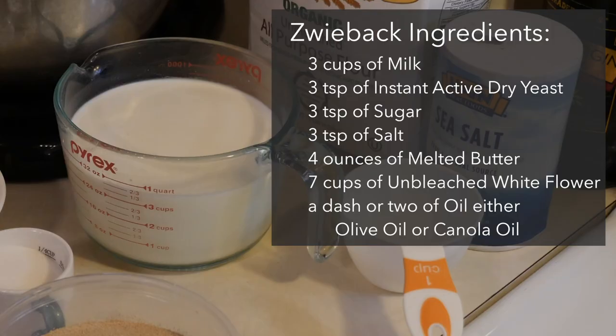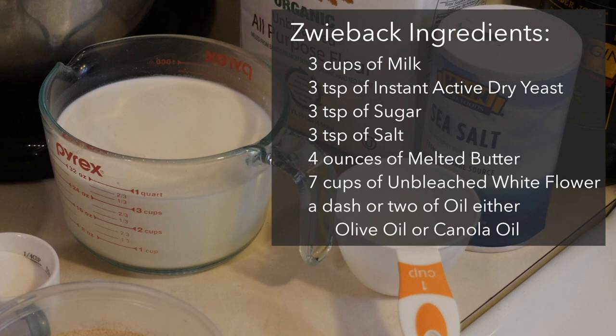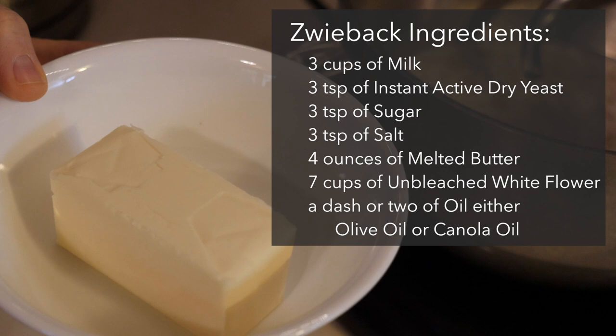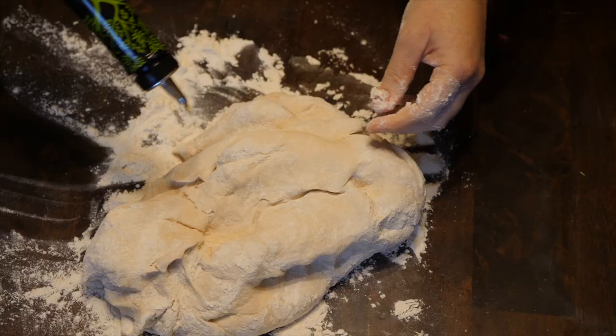The ingredients for tsweebak are very simple. You will need three cups of warm milk, three teaspoons of instant active dry yeast, three teaspoons of sugar, three teaspoons of salt, one stick of butter which is usually four ounces, and about seven cups of unbleached all-purpose white flour. At the end, you might need some extra oil while kneading — I like to use olive oil, but canola oil will do.